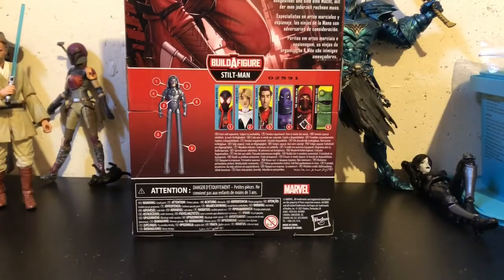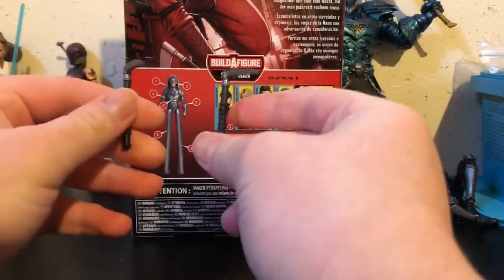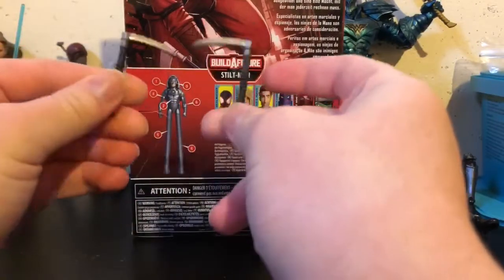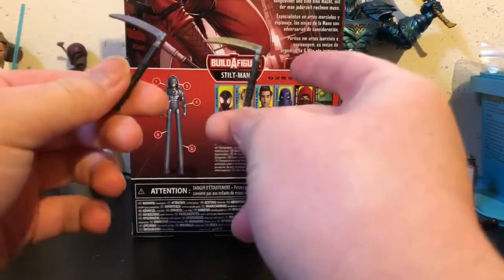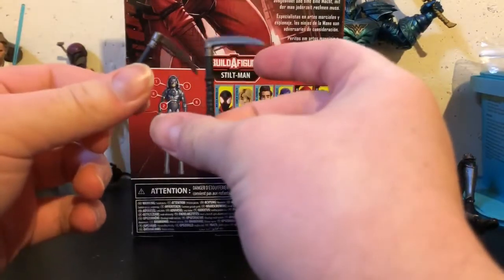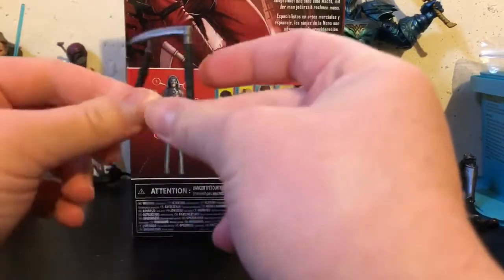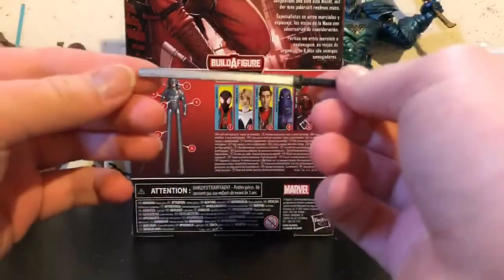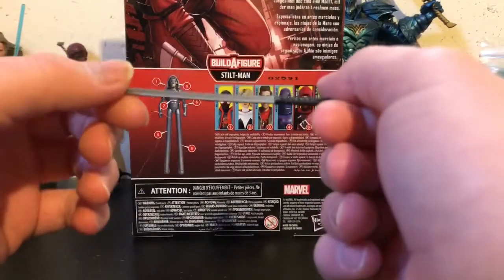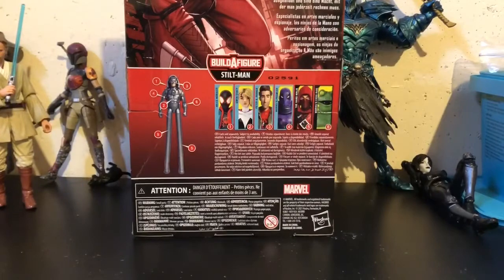For his accessories, we get two Kamas, which are just like a ninja weapon. I had them with these for a while until I started getting a bag for my accessories, and I just started posing with the sword because it looks cooler. I guess they're neat though. And then we get a sword, which is your typical sword. We also get alternate hands.